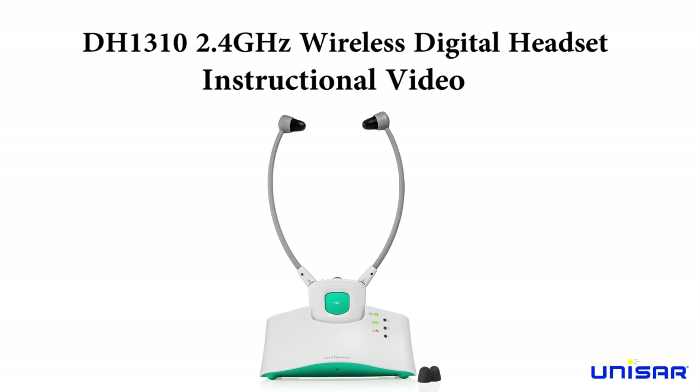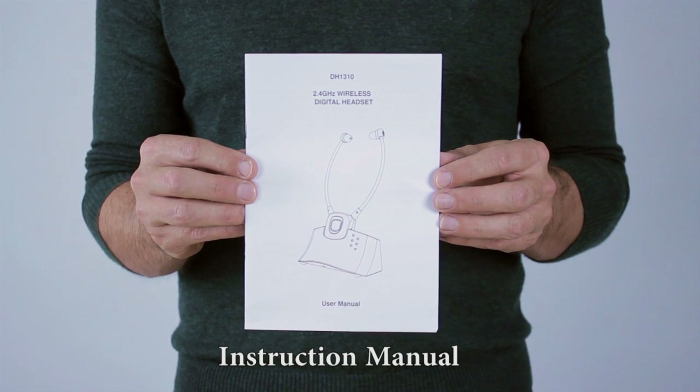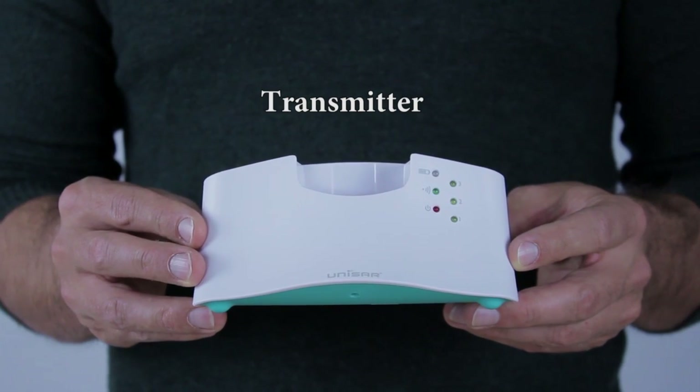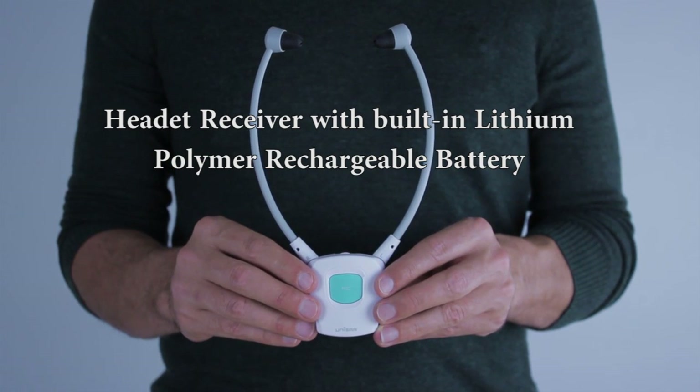Thank you for purchasing your DH1310 Wireless Digital Headset. Your package will include an instruction manual, audio cable and RCA adapter cable, AC-DC adapter, headset transmitter, and headset receiver with built-in lithium polymer rechargeable battery.